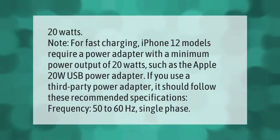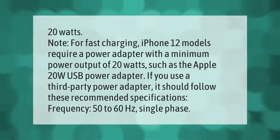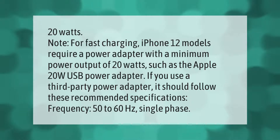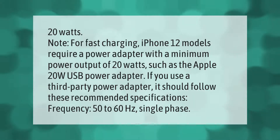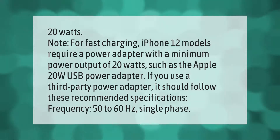For fast charging, iPhone 12 models require a power adapter with a minimum power output of 20 watts, such as the Apple 20W USB power adapter. If you use a third-party power adapter, it should follow these recommended specifications: frequency 50 to 60 hertz, single phase.